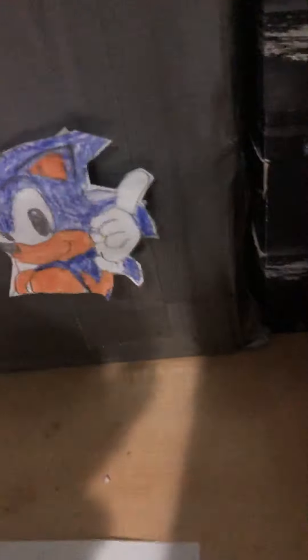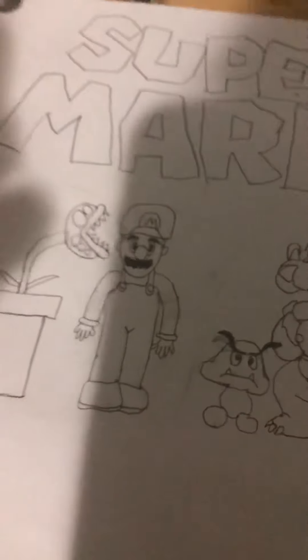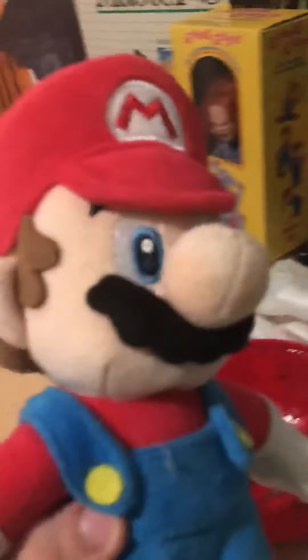The Sega Genesis is in the box, but I had to make my own box because I couldn't find the real one. I drew Sega Genesis and I drew Sonic — I'm pretty good at him, I'm really good at drawing. I drew a picture over here: a Bowser, a Goomba. I wasn't even trying, I was just really bored at the time. There's a piranha plant and it says Super Mario up there.